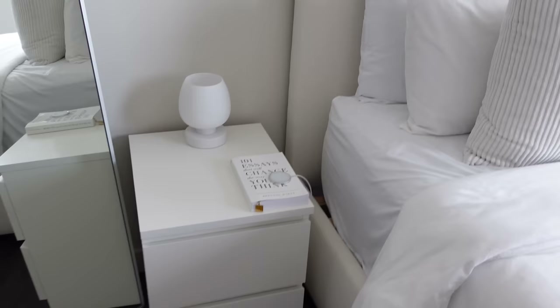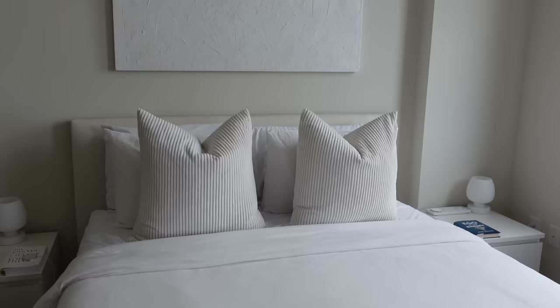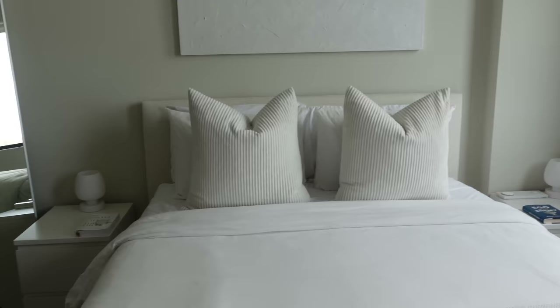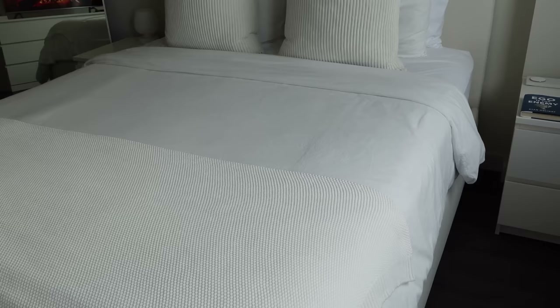The lamps are dimmable with three settings, from Amazon. My bed is from Pottery Barn — it's the Rally bed. I'll have all the links down below. The bedding itself is also from Amazon. The canvas above the bed is DIY'd — I took a frame, painted it white, then put some spackling on it so it has texture, then painted over it with white paint from Michael's because it was a little yellow.